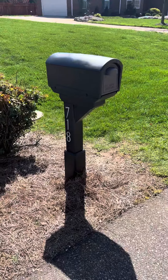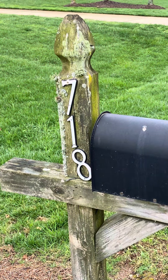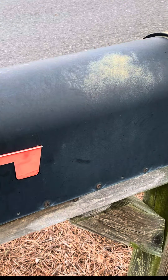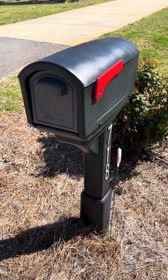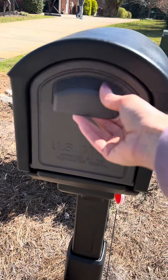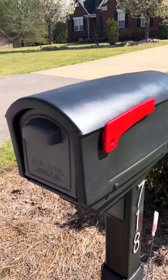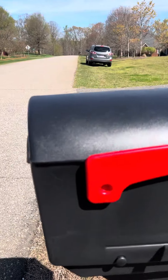Our old mailbox was in dire need of replacement, and this new mailbox kit made it super easy and convenient to replace. Some key features that I love are the ability to open the mailbox from the front or the back, it's very spacious inside, and it's made out of a very durable poly material that should last a long time and not rust like our old mailbox. It comes with the red flag included and already assembled.